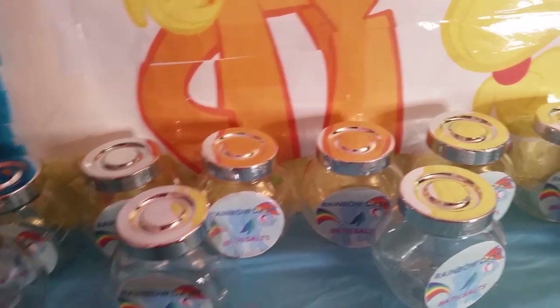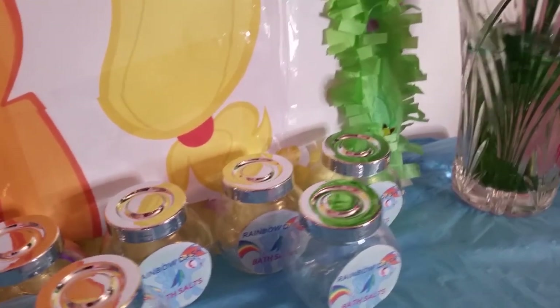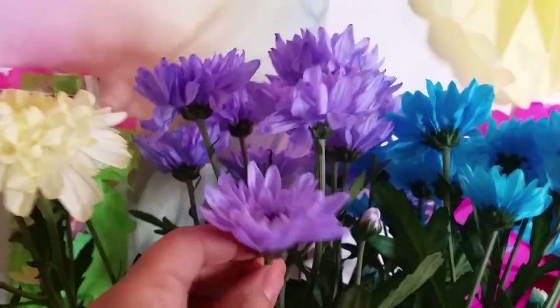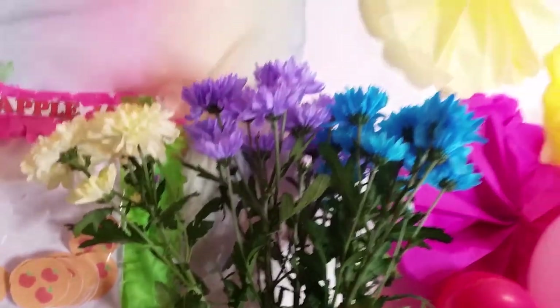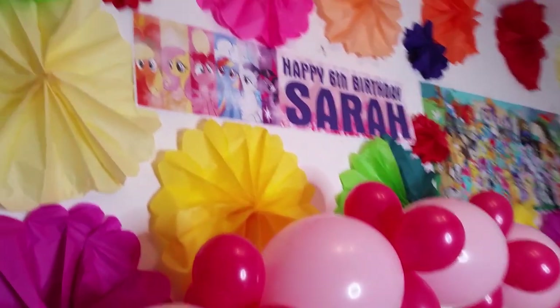Here I've just got some nice fresh flowers. I love fresh flowers and I always buy them for all my children's birthday parties. Moving on to the main attraction.